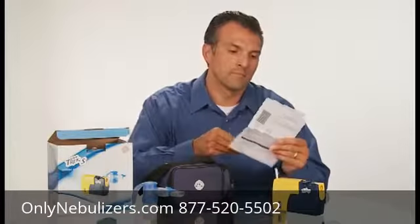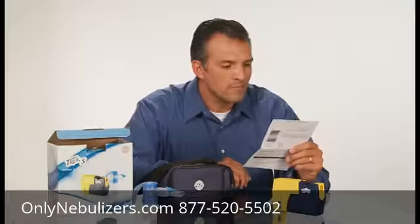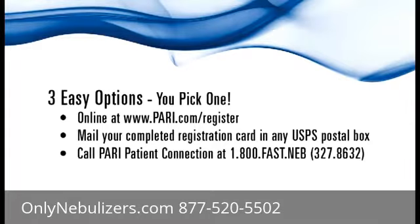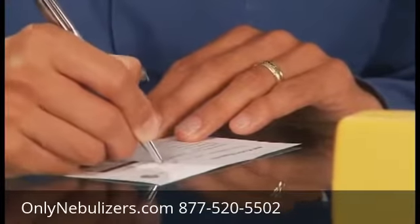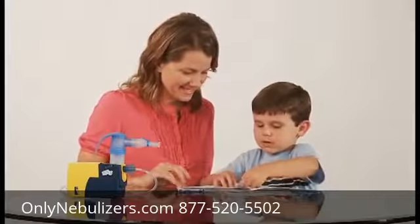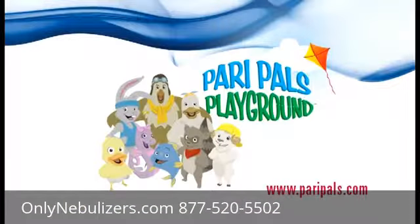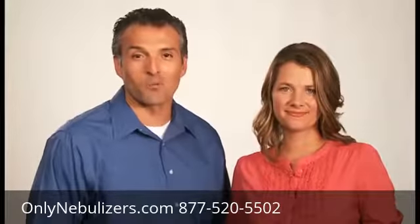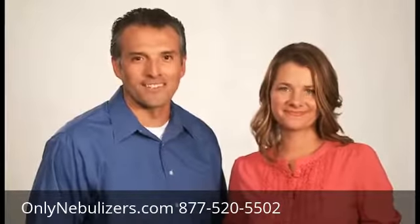Don't forget to complete the included registration card. You can register your Trek S in one of three easy ways: go online to pari.com/register, complete the included registration card and place it in a USPS postal box, or call us toll free at the number shown. Kids, don't forget to check out paripals.com for lots of fun information and games — make sure you ask your parents' permission before logging on. Maximize your freedom with the Trek S portable aerosol system. Trek S: freedom wherever life takes you.